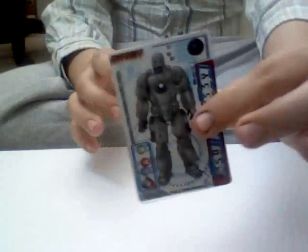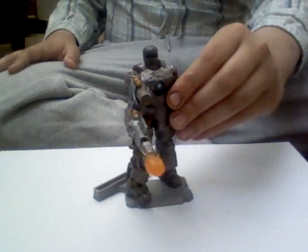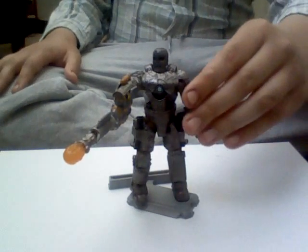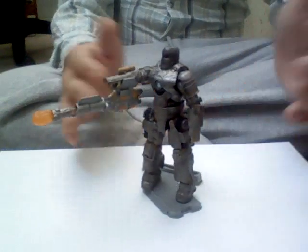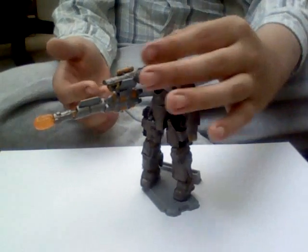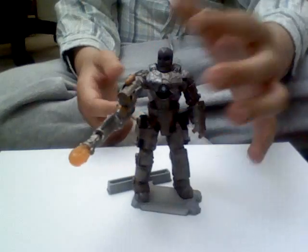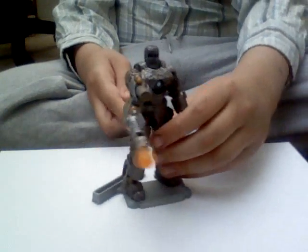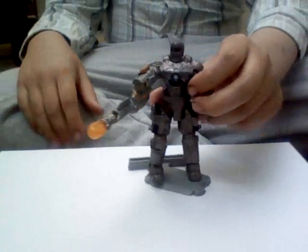There they are, my cards. On to the figure. It's very nice, movie accurate. This isn't in Iron Man 2 but it's in the original Iron Man film. I'm not going to go into the story of how this was made or anything, but it's very nice.